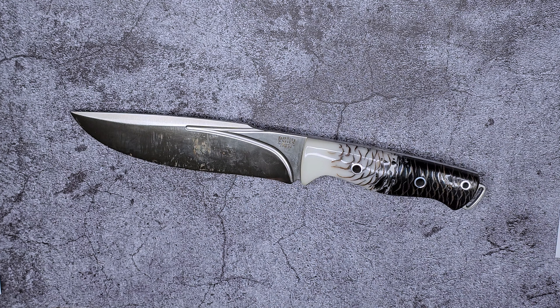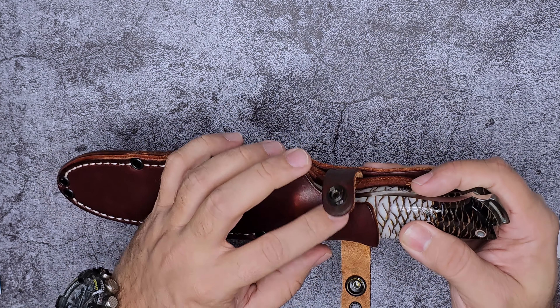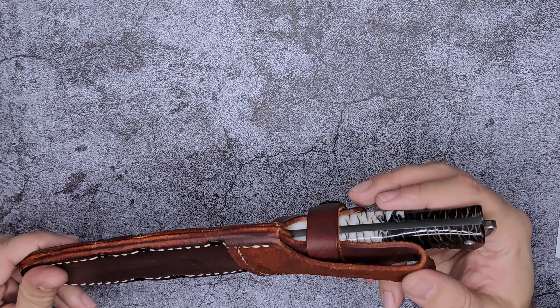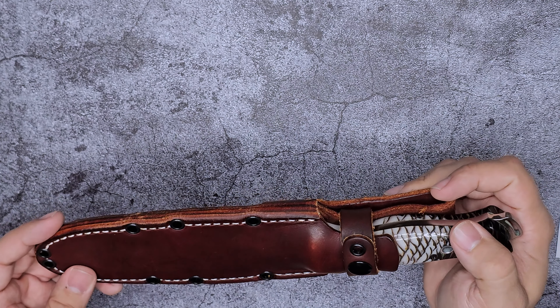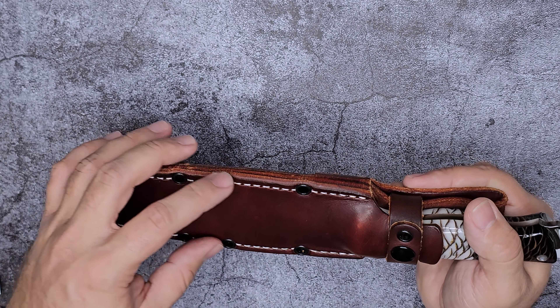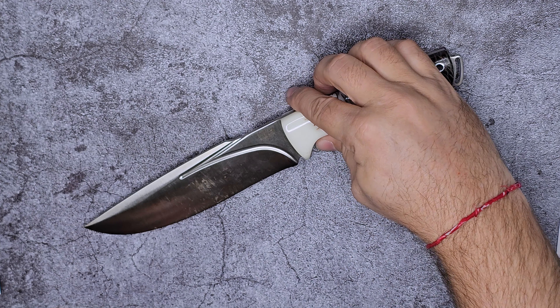I actually like the sheath. I wish it had more of the contour of the knife, but I do like the strap that comes up and wraps around the knife very securely. I've applied Obenauf's leather conditioner to protect it from weather. A lot of Bark River sheaths are just taco-type sheaths which I don't like at all, but this one I think is decent — well built. It also has all these attachment holes so you can attach it to whatever you want.